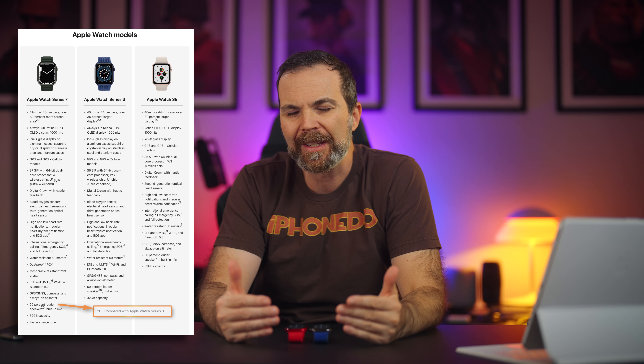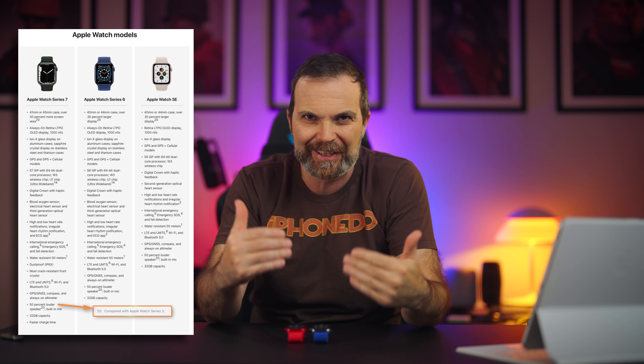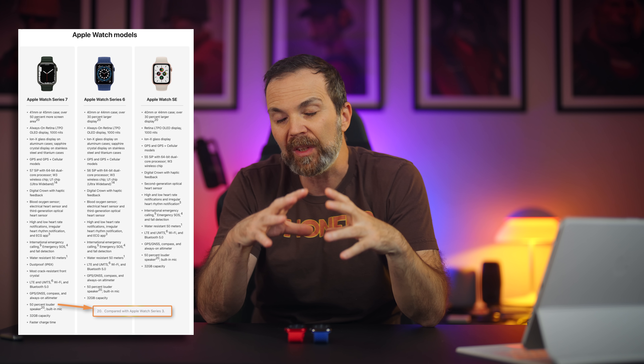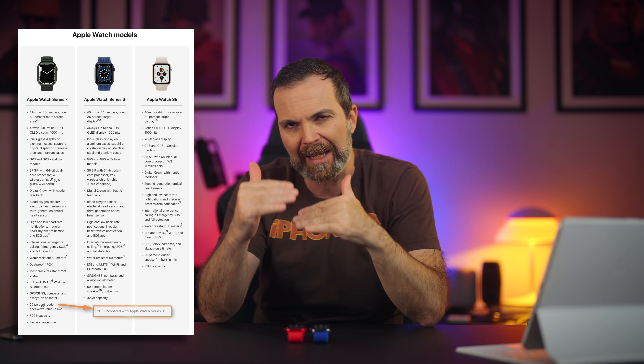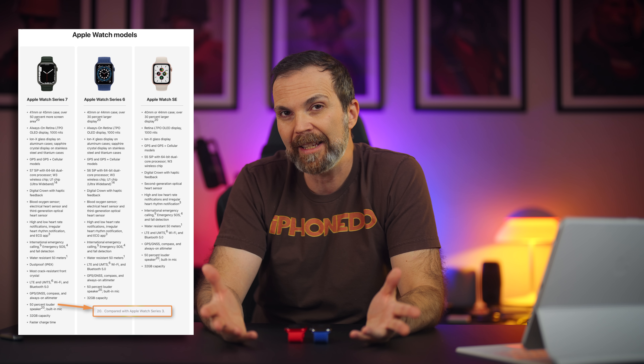I use Raise to Speak and it is one of the best functions on this watch. As I was going through the comparisons, I misunderstood the speaker spec. I thought the speaker in Series 7 was 50% louder because there was an alignment issue on the spec page. So I went outside and did a test.